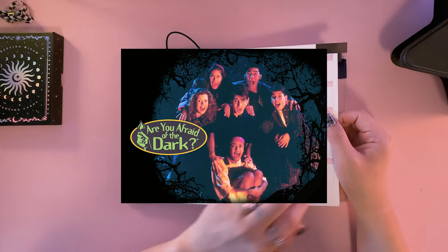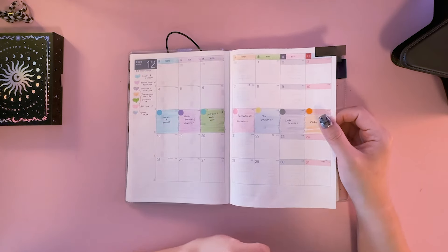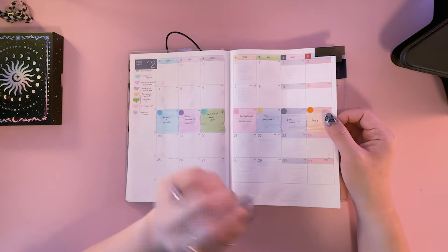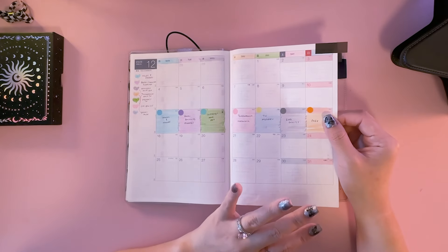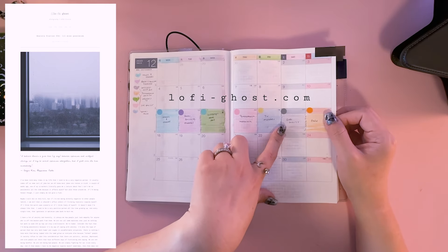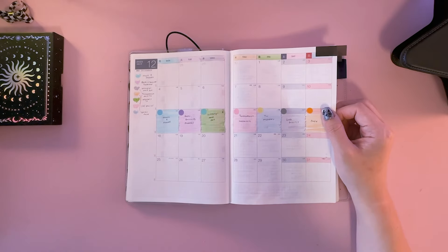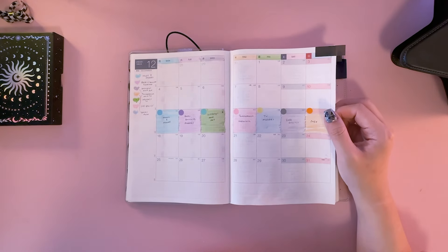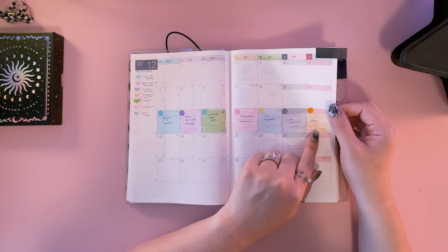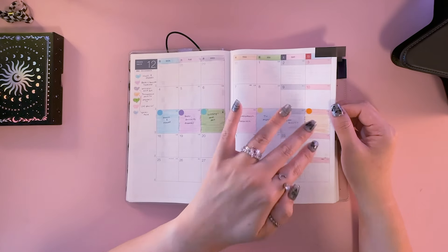One of the biggest shows of my childhood was Are You Afraid of the Dark and a show called So Weird — it was like a Disney Channel original show — and it excites me to my core to talk about some of those episodes that affected me as a child. TV and movies — just any shows or movies that I like, not necessarily 90s or Y2K. Lo-Fi Ghost is actually the name of my blog; I do have a photography blog.